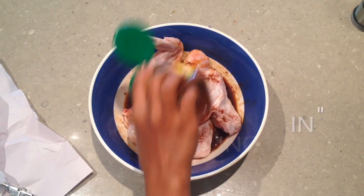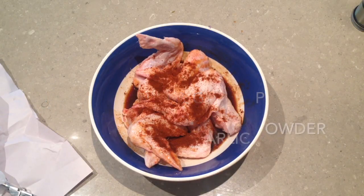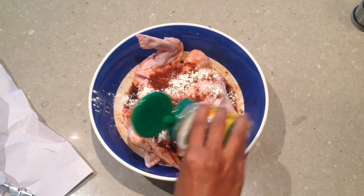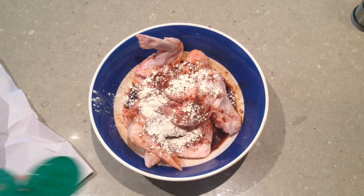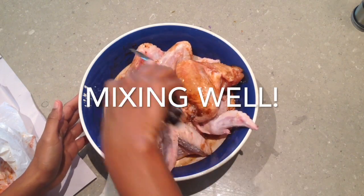And some chicken wings. Mix that around well.